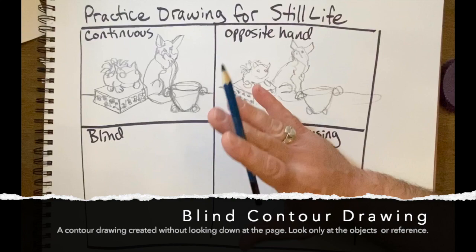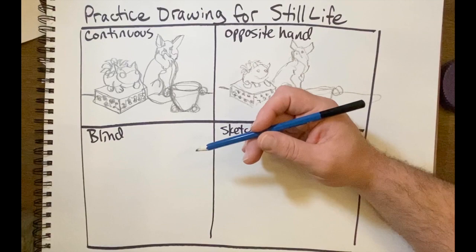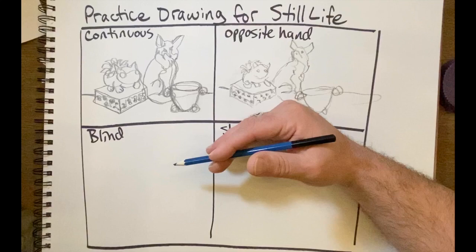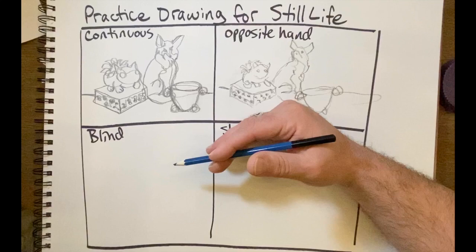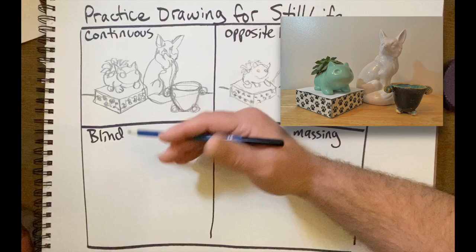The third one we're going to do is called blind contour drawing. What blind means is that you don't look at the paper at all — you really focus on looking at the object itself, but not at your paper. The challenge here is that you have to feel out where your objects are. It's going to look sloppy, it's going to look messy, and sometimes that's the fun of it. When you move your pencil away and can't get to the right spot again, it's going to look like a weird, strange drawing. But it's just an exercise to loosen you up. I'm going to look right at the objects and not the paper, and I'll start now.